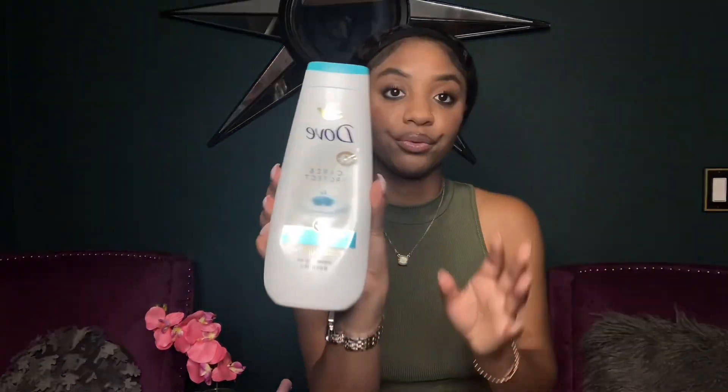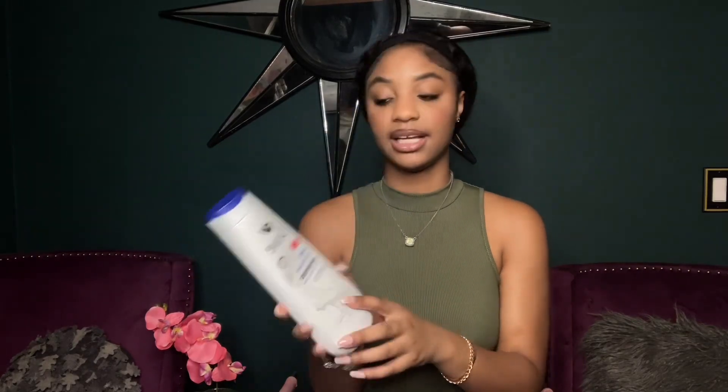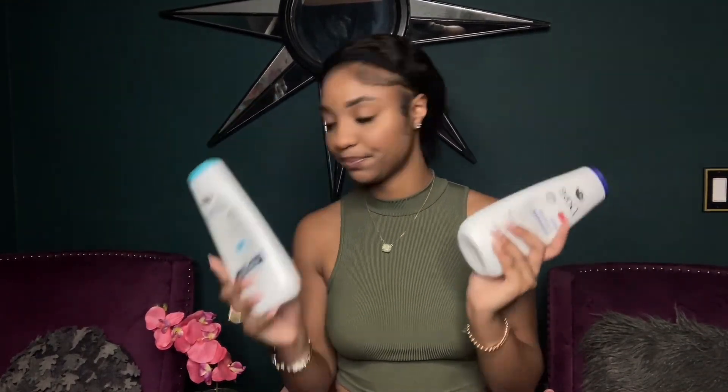The next two items I use for body wash are Dove products. I love Dove because it's gentle and my skin is very sensitive — I've been using it since I was little. This one is the antibacterial formula that protects skin from dryness and eliminates 99% of bacteria. The other one is the Deep Moisture formula which nourishes dry skin. I like body wash that doesn't make my skin dry or itchy after the shower, and these two don't have a strong scent.